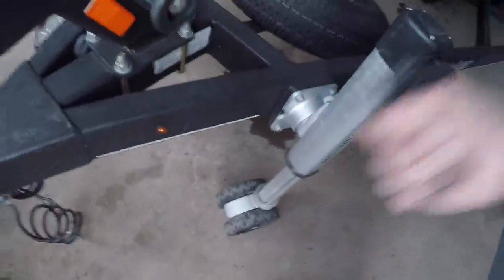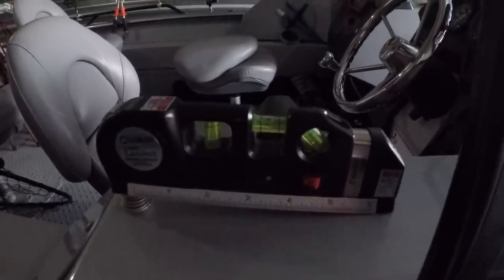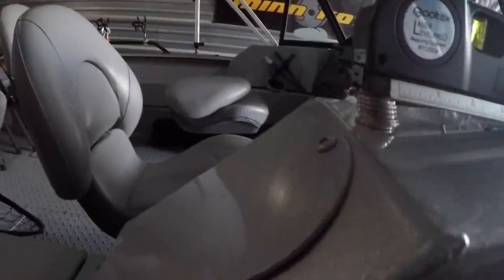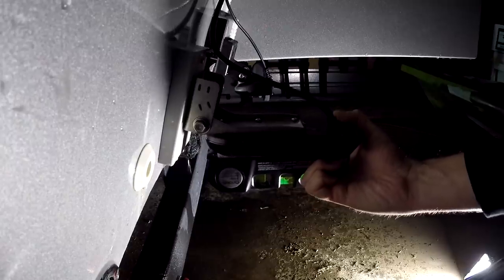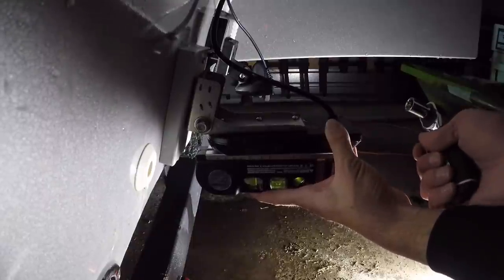With the coins and level set up the same way as on the water, I went to the jack on the trailer and raised it until the bubble on the level was perfectly centered again — replicating the angle the boat sat at while underway on the water. Depending on your trailer and how your boat rides, you may need blocks or something else under the jack. The end goal is to get the level back to level again.